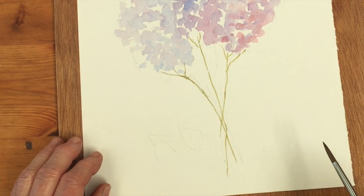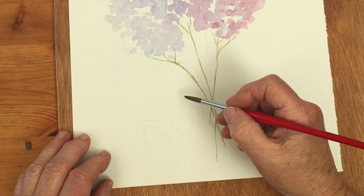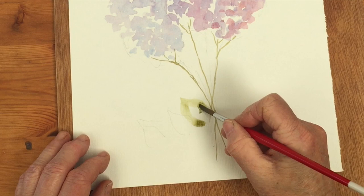Bearing in mind this is still drying and we'll probably come in with a second layer, I'm now going to do some leaves. I'm not sure about that positioning but I'm going to do some very simple leaves.